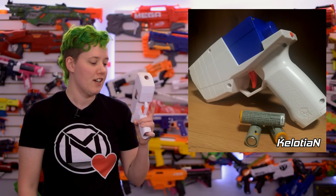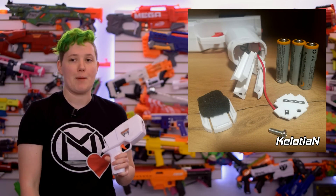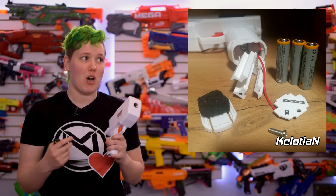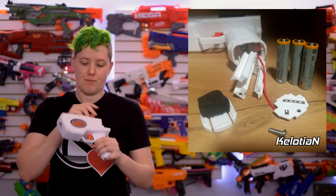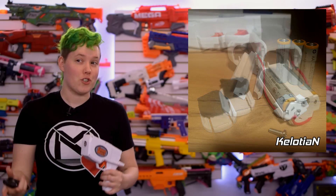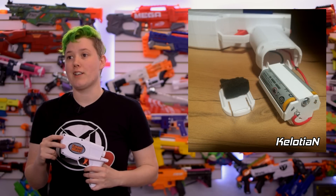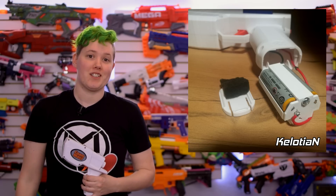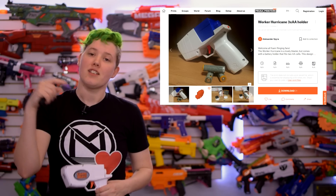Colotion on the Nerf subreddit made a new battery holder for the Hurricane. Instead of the standard two AA batteries it takes stock, they made an adapter to fit three AA batteries, which is excellent for a slight upgrade without doing a full overhaul rewire. The blaster barely functions on two AAs, so this modification would bring it to acceptable, child-friendly performance. The files are available on ProustPrinters.org and linked in the description.